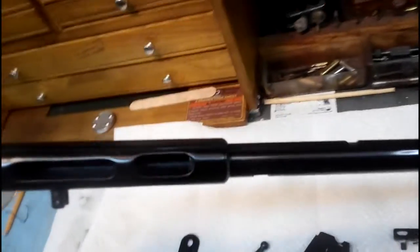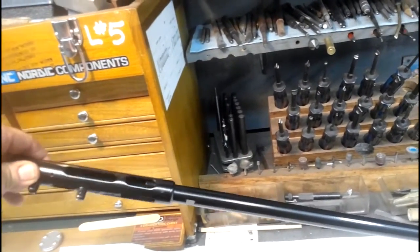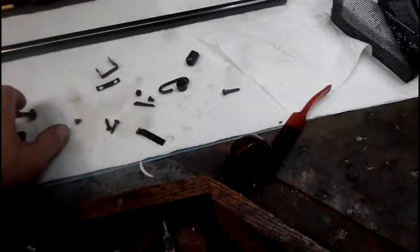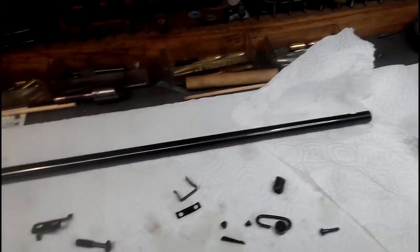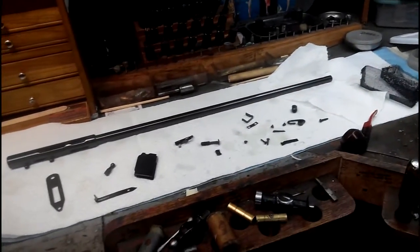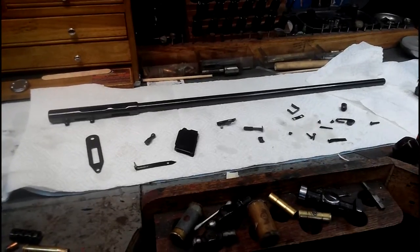Just took it out of the bluing basket and fixing to reassemble it. Gun turned out really nice. Magazine all turned out really nicely on it. Still got a little oil on it. All the little accessories — all the little pieces and screws — turned out real good with it. Going to go ahead and get ready to reassemble it. Got the stock in there in the stock room. Once we get all that together, we'll merge all this stuff together and have practically a brand new rifle.